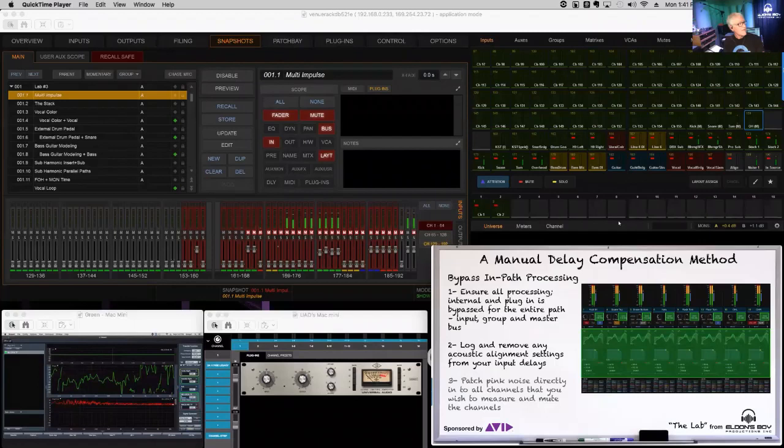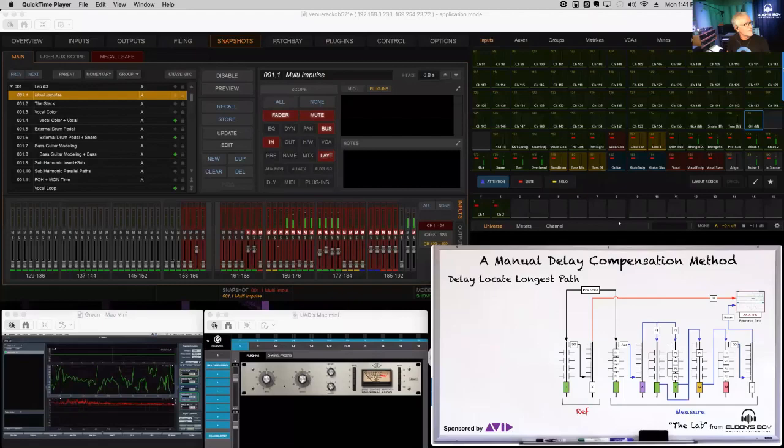Finally, patch pink noise into every channel you're going to align, turn them on one at a time, adjust the time, and get the flat phase response — and you're off to the races.